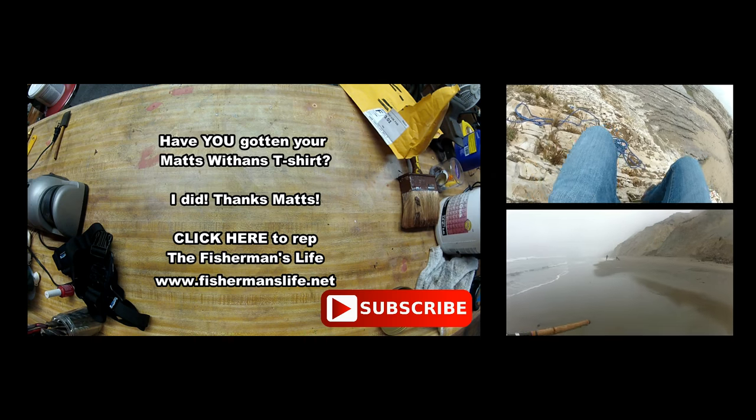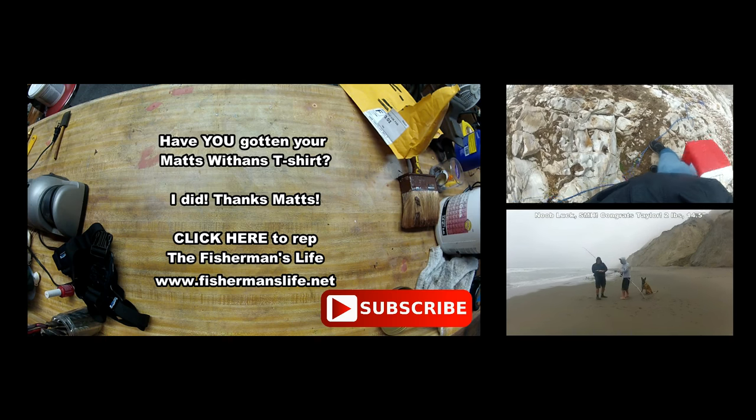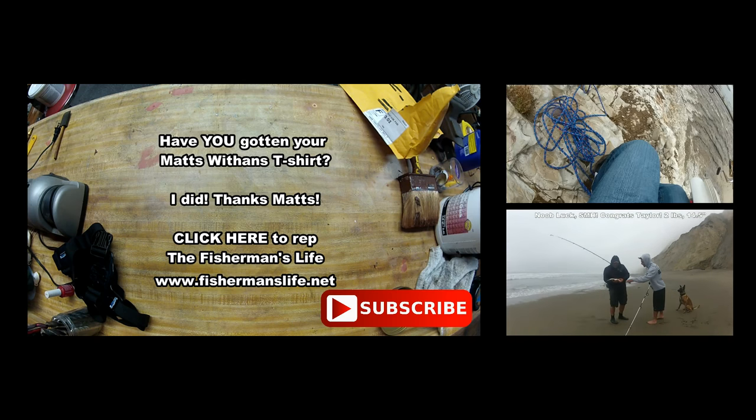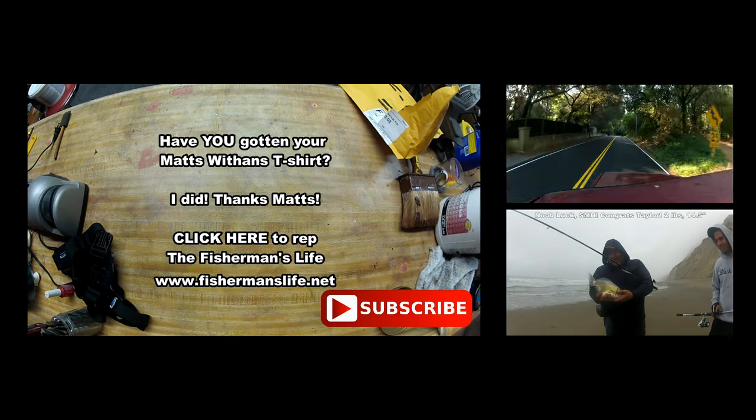That's a big ol' perch — wow, look at that guy! He's got babies, he's got babies. Oh yeah, wow — that's a big perch right there. That's a slap!